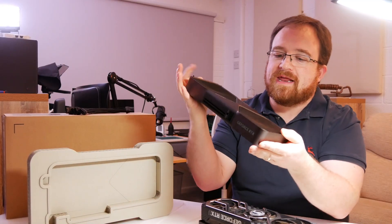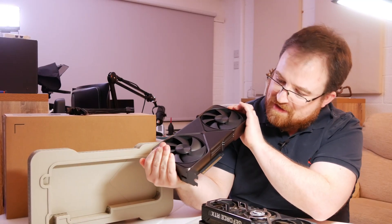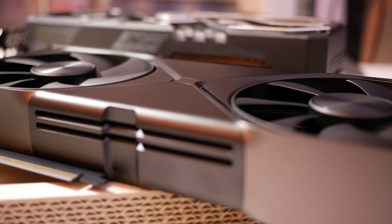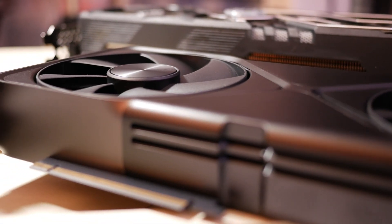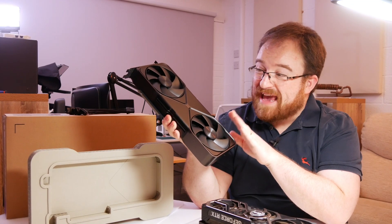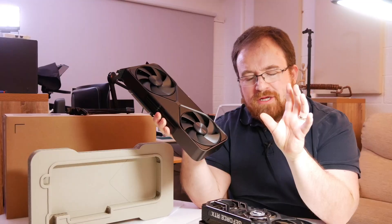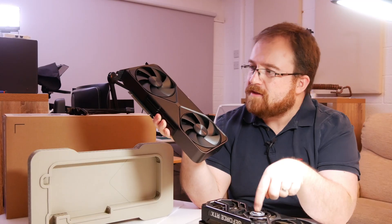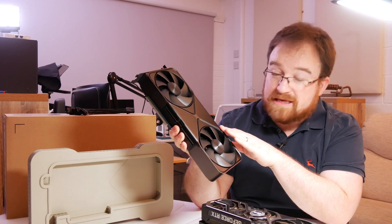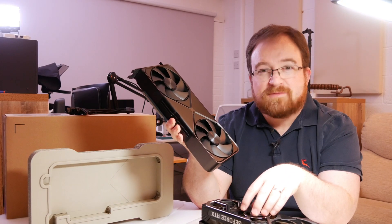I definitely prefer the design of this beast. I can't wait to get it into the computer — I really do love the feel and design of it. It's much cleaner, much more utilitarian. Oh, it's heavy. So this is going to benefit me by having 8 gigs more VRAM, going from GDDR6X on the 3090 all the way to GDDR7 on this card — that's quite a bump in spec.